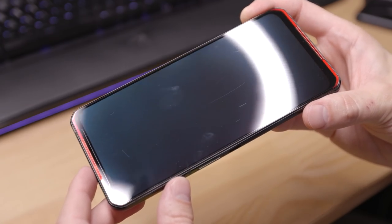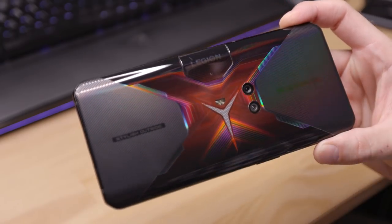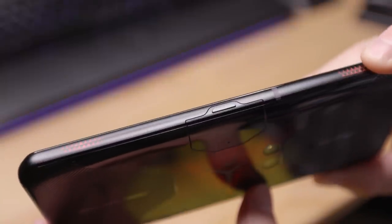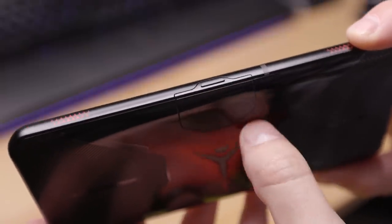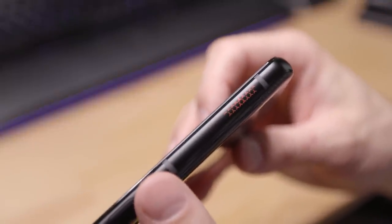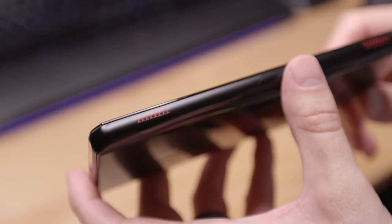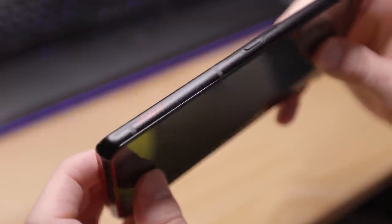Around the front we'll notice that there is no selfie camera. What happens is this module slides up to reveal the selfie camera - we'll show that in a second once I get into the software. Interestingly, the power button is actually on this pop-up camera, so the power button slides up with the camera. That's the actual power button for the phone, so that's pretty cool. On the top you can see where the shoulder buttons or triggers - whatever you call them - have nice indicators by these little Lenovo Y symbols. So when you're holding it in your hand, it helps you know where to put your fingers.